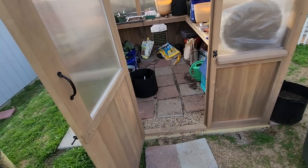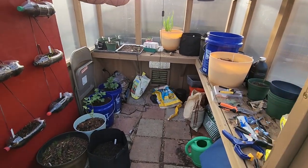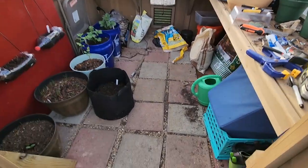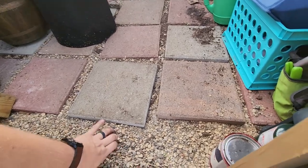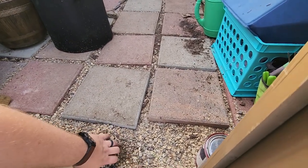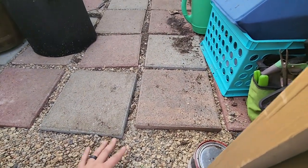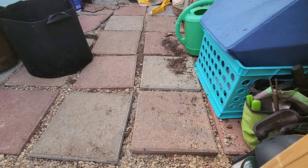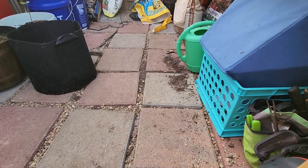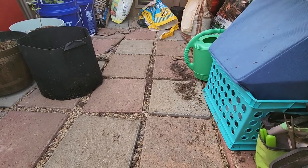For the flooring we didn't do anything special — we put weed fabric tarp on the bottom, then did a layer of sand underneath. Then we added the paving stones and filled in the gaps with gravel. It looks nice and it'll be easy enough to clean up when the first growing season is over.